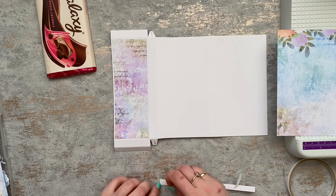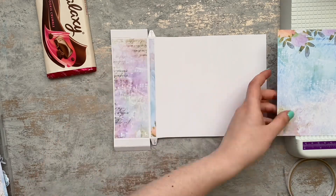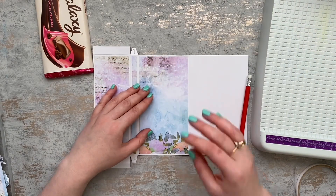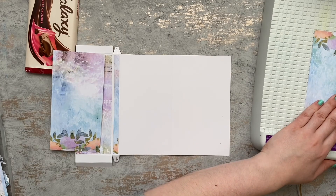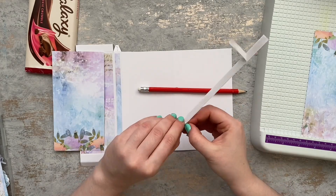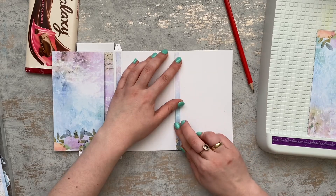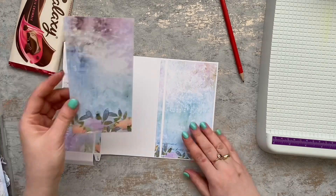Those two wider panels I will leave until last because I want to attach a ribbon so I can have a nice bow working as a closure for the box. To make sure I have a continuous pattern I am cutting everything from left to right, keeping the panels but not attaching the two wider ones yet. Once the strips are attached, I will pick my ribbon and attach it before gluing down the panels. To make sure the ribbon is straight on both sides, I put the box together and then mark pencil lines.